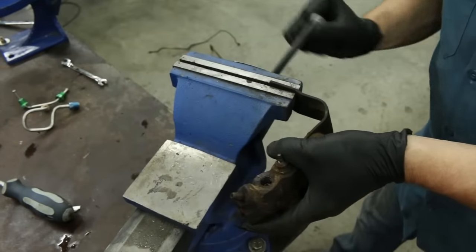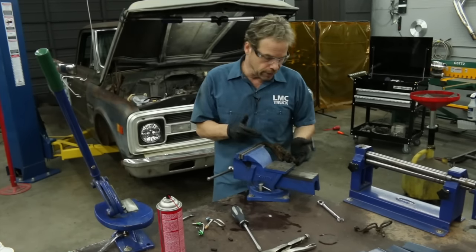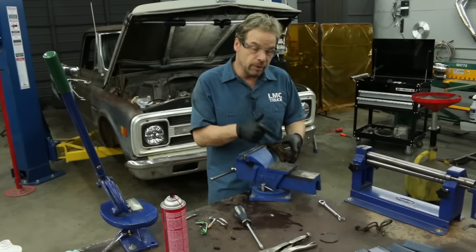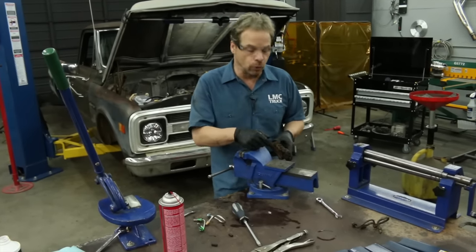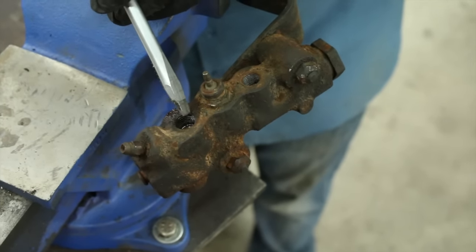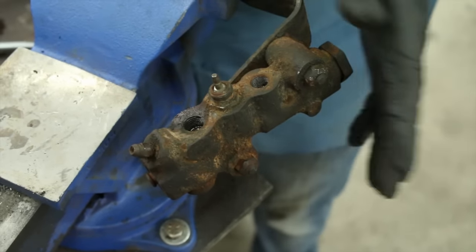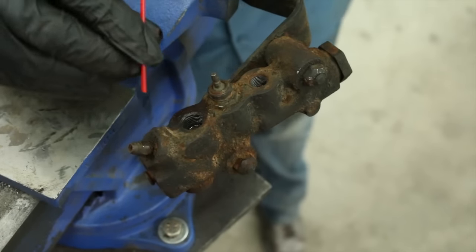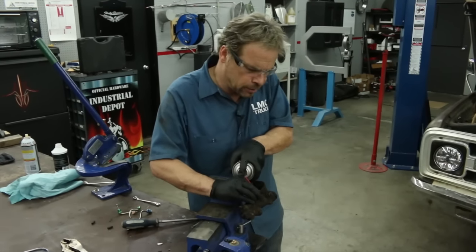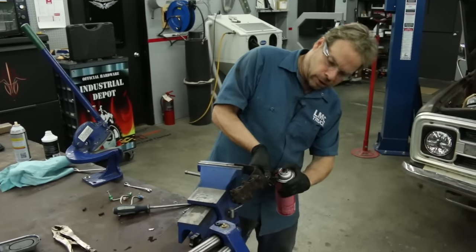We're going to reuse the original proportioning valve for this truck since we're not changing the brakes — drum in the rear, disc in the front. The prop valve is a big dumb animal; unless it's damaged, it'll probably still work just fine, but we do want to clean it and give it a good inspection. Look down into where the fittings go — the internal flare is brass, and you don't want any damage on that. Ours look good. Now give it a quick shot of brake cleaner — it's important to wear glasses because this stuff can back feed. I just want to make sure all the fluid passages are clear.